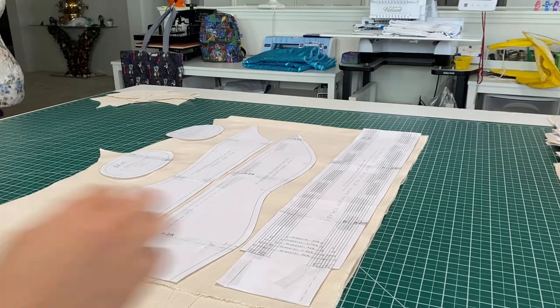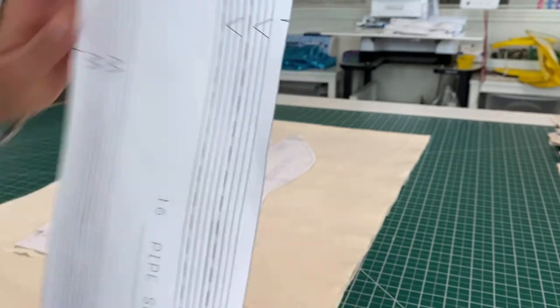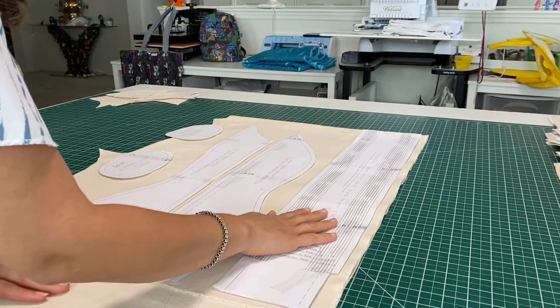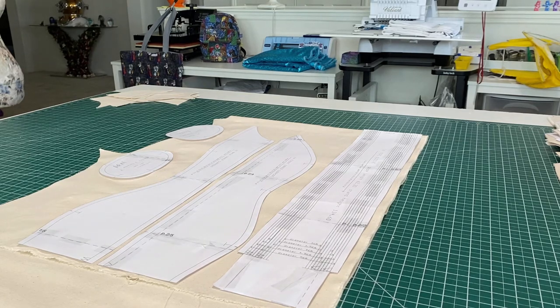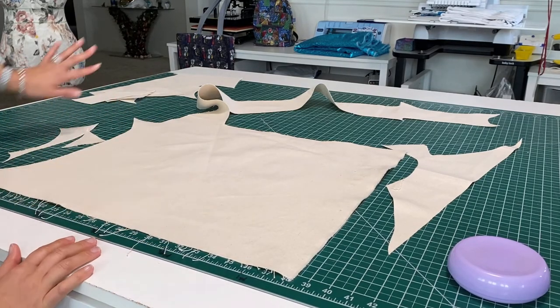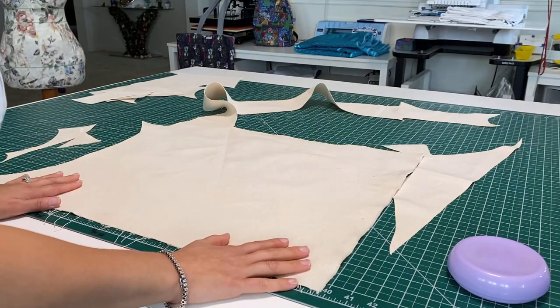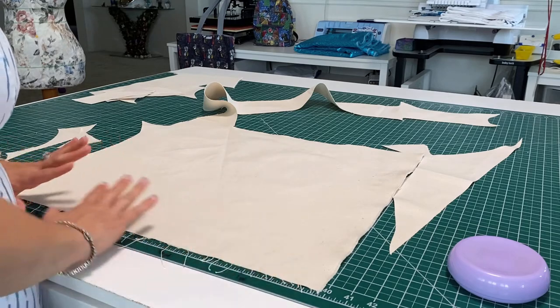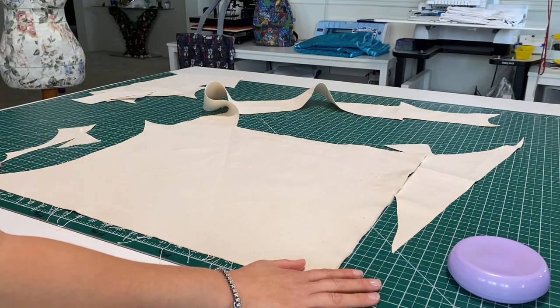Something very important I almost forgot to mention: be cognizant that the pipe sleeve has to be cut on the fold. That's why I folded the fabric up there. This is the only piece in the entire dress form pattern that has to be done on a fold. Everything that needs to be cut has been rough cut. This is what's left — these are all the scraps. Out of these two yards of fabric, we did really well in using every bit and preserving a good nice square piece. I call it a success.